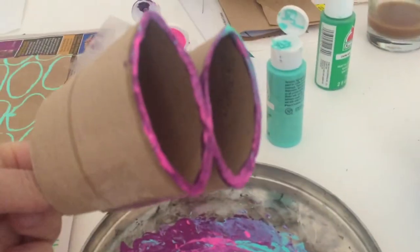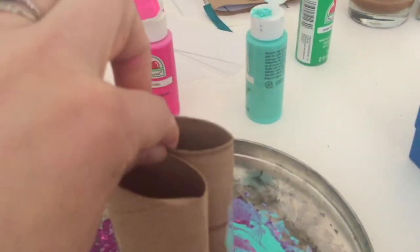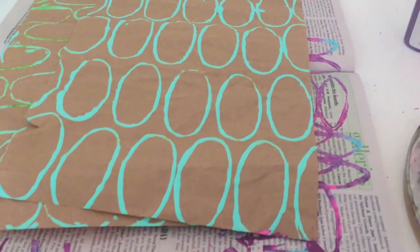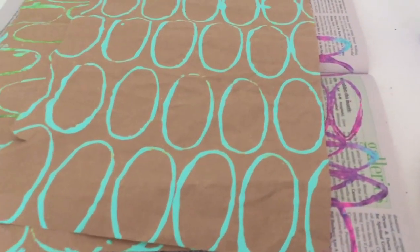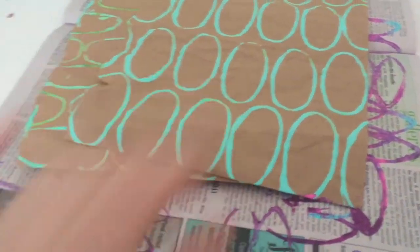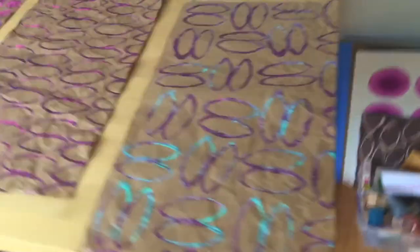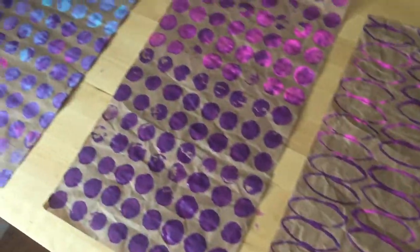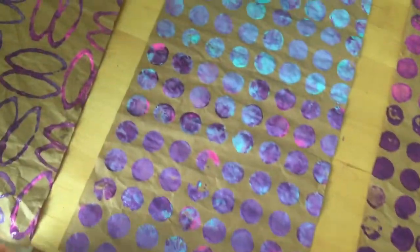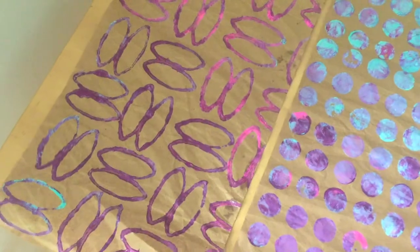I just wanted to pop on and show you some of the prints that I was working on with my toilet paper tubes — super fun! I'd love to hear what you're printing with or what you're working on lately. I will catch you in the next video. If you liked this impromptu printing video, let me know in the comments below — I'd love to hear. Go ahead and click that subscribe button and give this a thumbs up if you liked it.